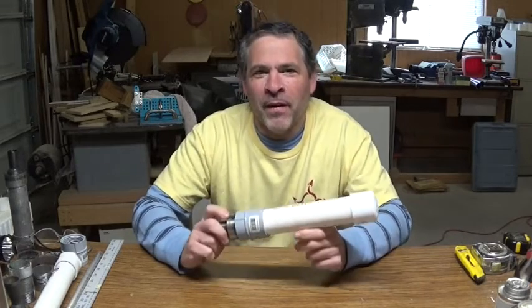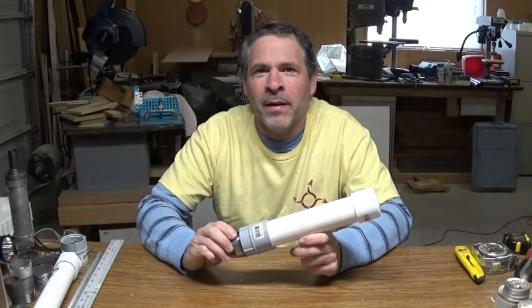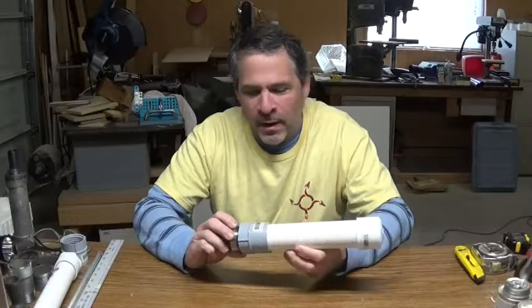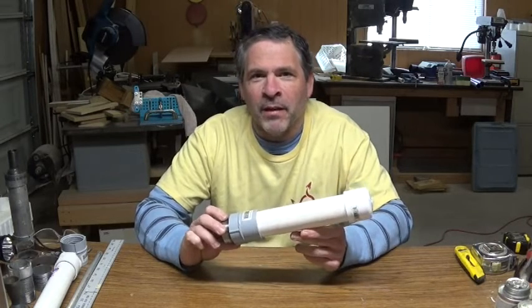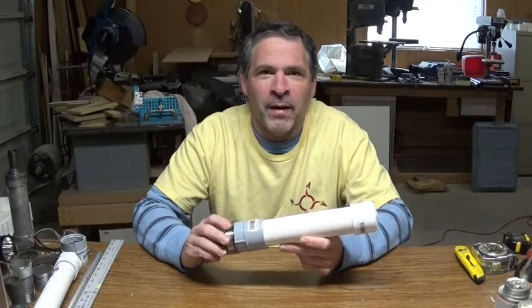That was a really nice ground test — very successful. As you can see, we got a peak of 90 pounds of thrust from this. That's pretty much going to be the end of the development for this particular motor, because we found out what we needed to find out.